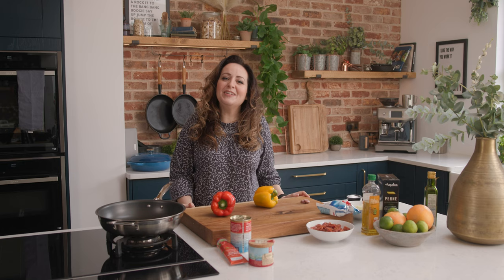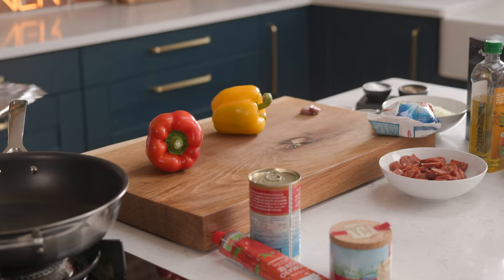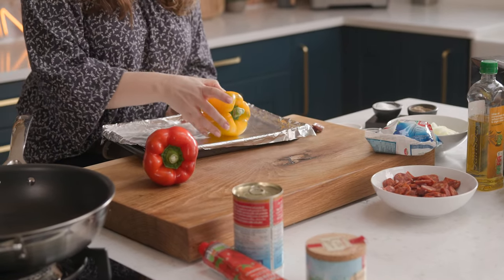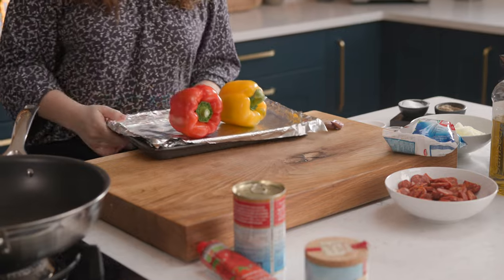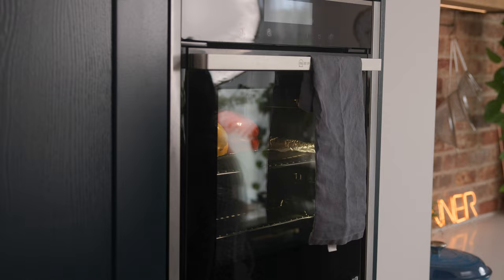Whether you're cooking for a special occasion or you just want to get dinner on the table quickly, this 30-minute penne arrabbiata is sure to impress. Let's get cooking — we're going to start by charring the peppers. Place two bell peppers under the grill on a high heat until they're blackened and charred all over, about 10 to 12 minutes. You'll need to turn them a few times to ensure they're blackened all over.